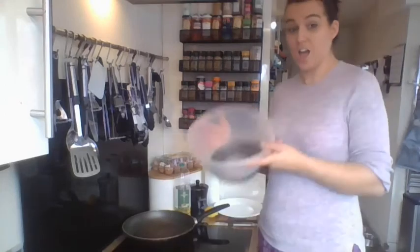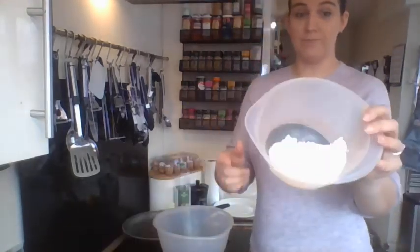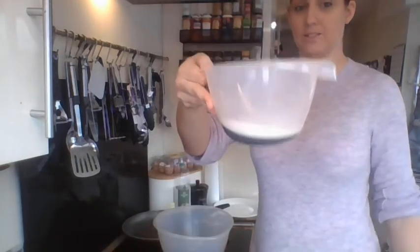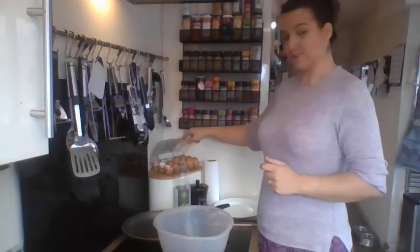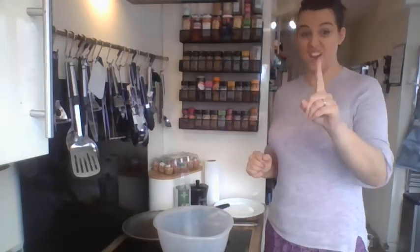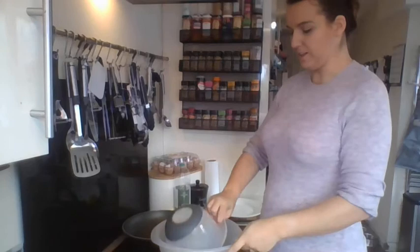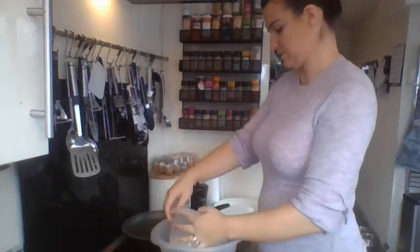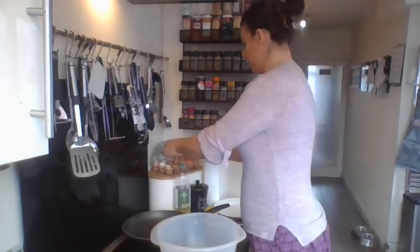Let's have a look at what we've got. I've got a big bowl, I've got some flour, I've got some milk, and I've got some eggs. I need two eggs.